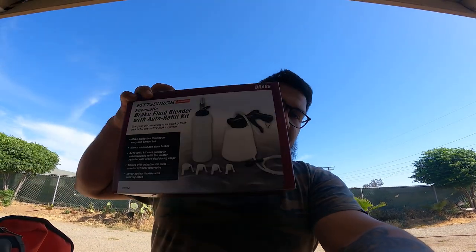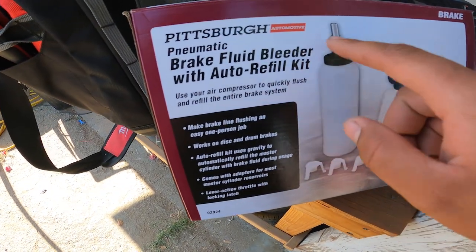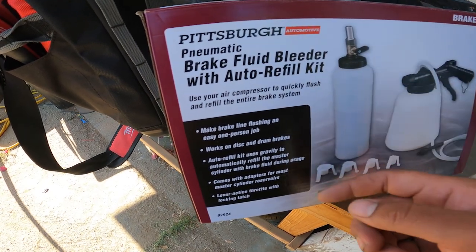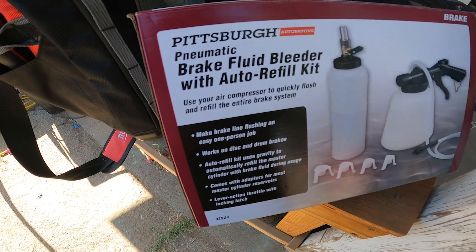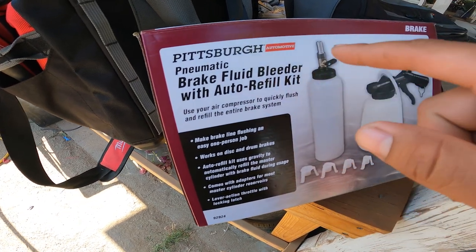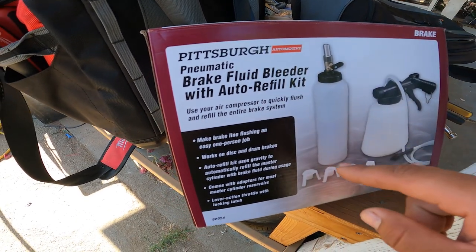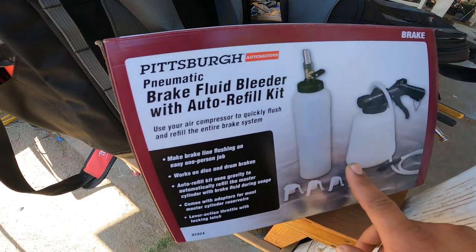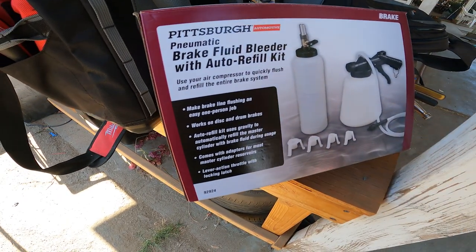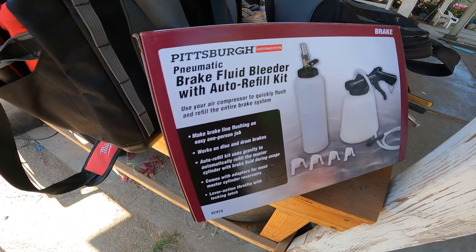Welcome back to the channel. In this vlog we're going to be bleeding the brakes on the hatchback. I went to Harbor Freight and got this cool little pneumatic brake fluid bleeder with a bottle that you stick into the master cylinder — it keeps the brake fluid at the top level so it doesn't drain out and you don't get air bubbles. I have a compressor, and bleeding brakes with fresh lines and new pads is a pain, so I'm hoping this makes it fairly easy.